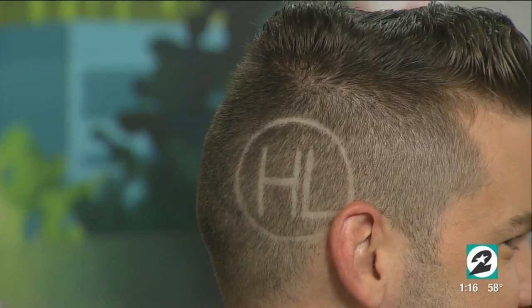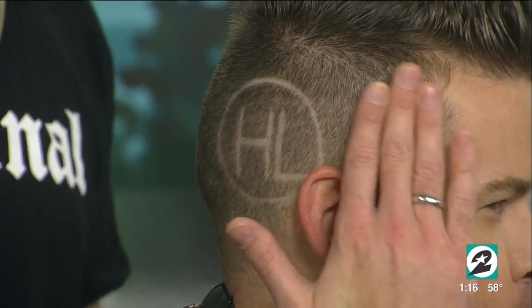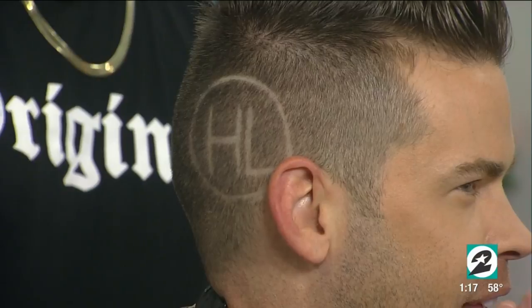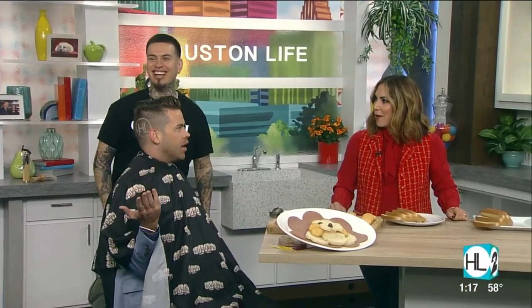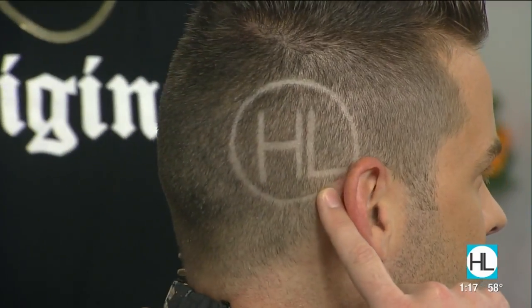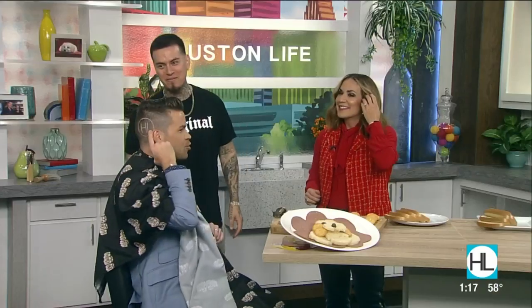We are back with Rob the Original, 653,000 followers on Instagram, and it's no surprise considering his work is one-of-a-kind — including a little HL logo in the side of your head, which he truly just did during the commercial break, a two-minute commercial break. He has spent years truly mastering this craft.